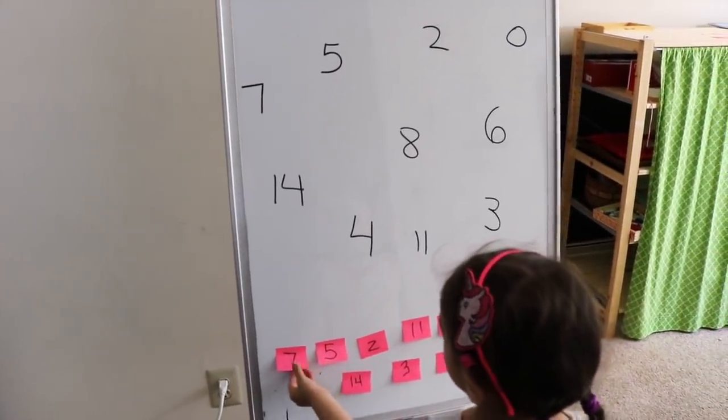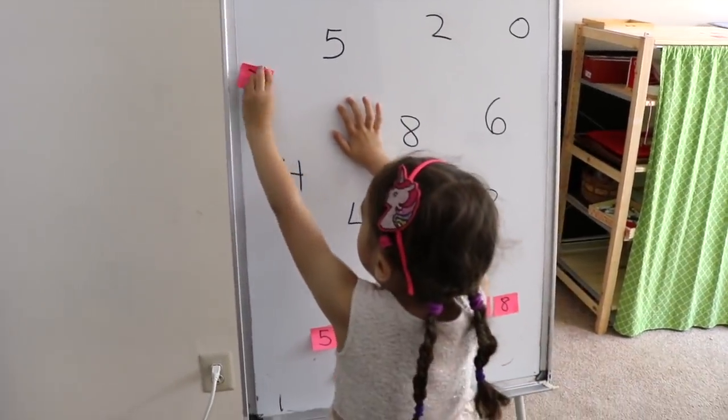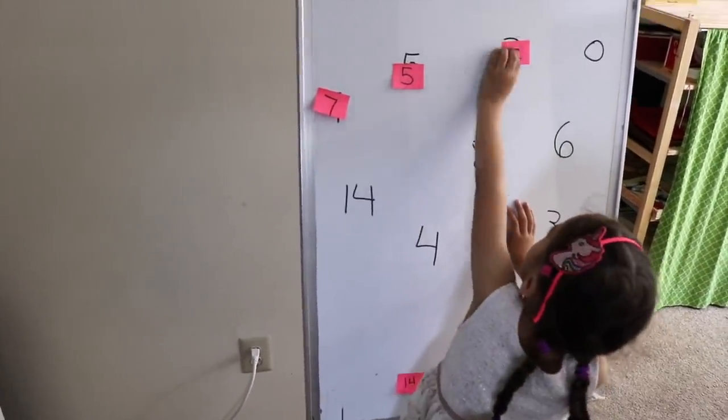Find the first number — seven. Where's seven?